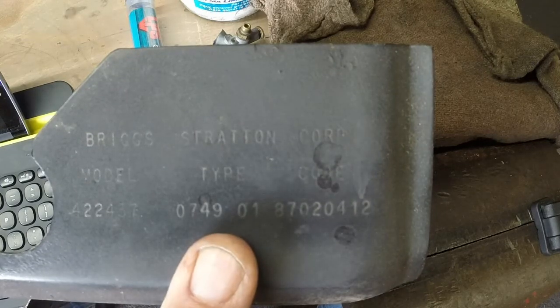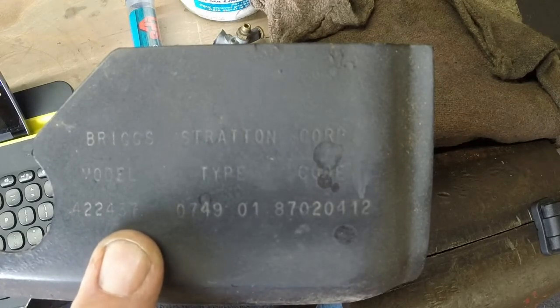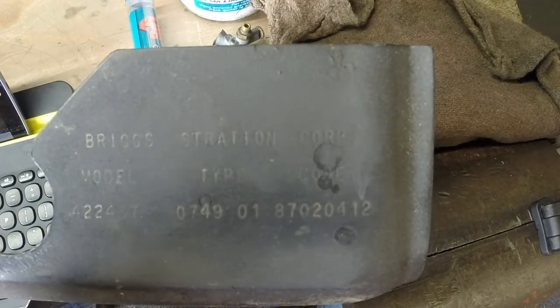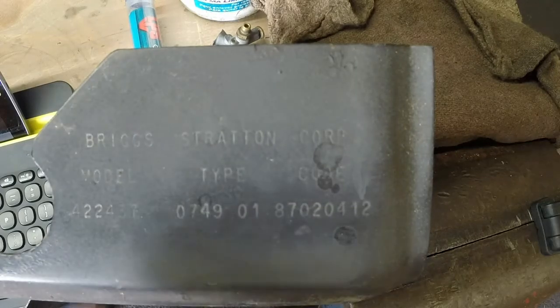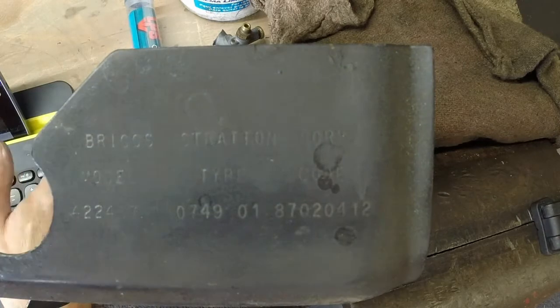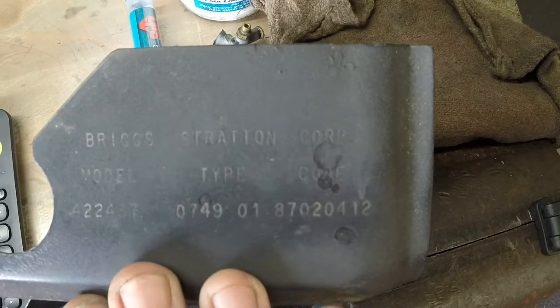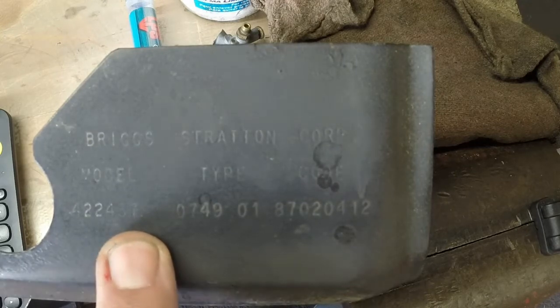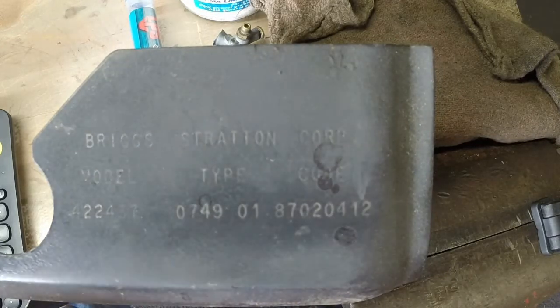We're not done yet. We've got the four which is a horizontal orientation, and then the third number or number series after the displacement is the PTO bearing, reduction gear, auxiliary drive, and lubrication types. This one is a three, and a three would be ball bearing flange mounting with splash lube. Then we go to the last digit after displacement, which is the seven — it is the type of starter. This particular one is an electric start 12 or 24 volt gear drive with alternator.